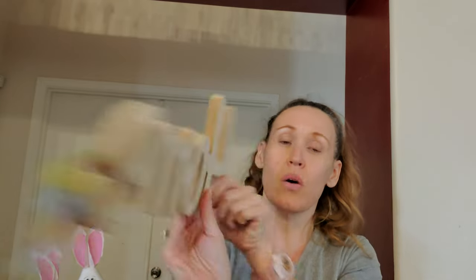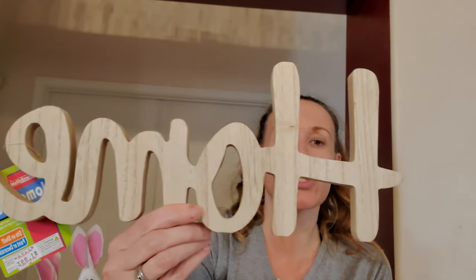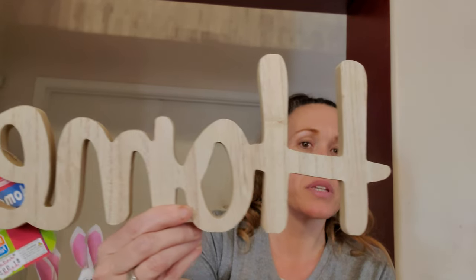This one was also $1.99 and it's 14.40 inches long. This one says 'Home.' Again, it can be painted, mod podged, stained, or just left as is. So we got that one that says Home.